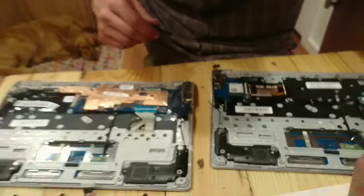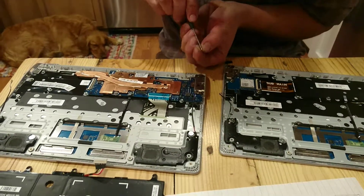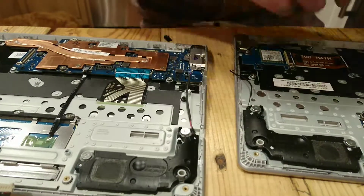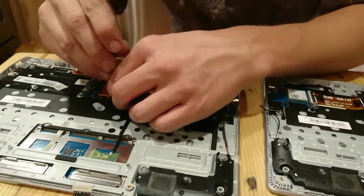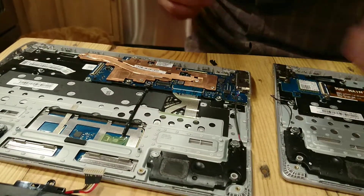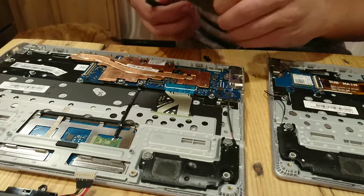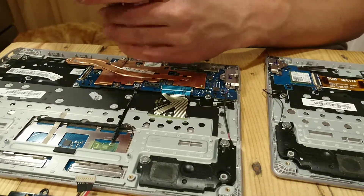So right now we are just doing the reverse of what we just did to take that motherboard off of there. Of course, there is no need to rush this since all the components are very small, and it is a bit of a tedious job. Make sure you have time to do it. It really shouldn't take too long — it is fairly simple, it is just moving parts from one place to another. And if you write out and categorize what screws went where, that definitely helps expedite the process.